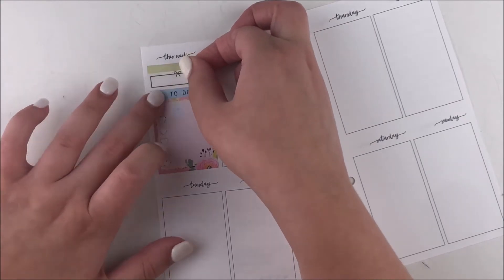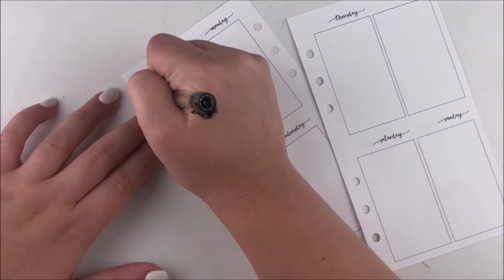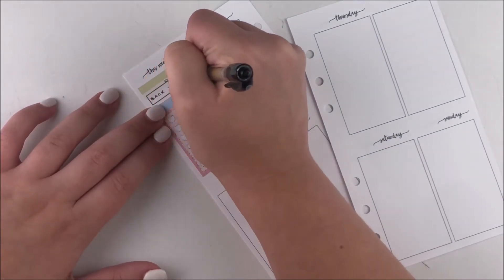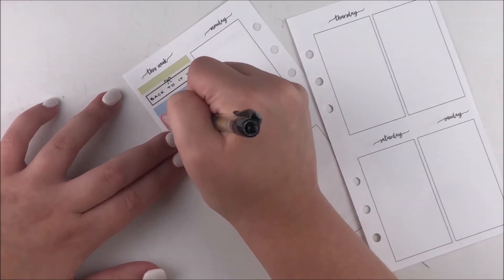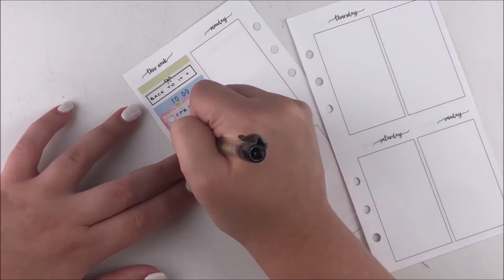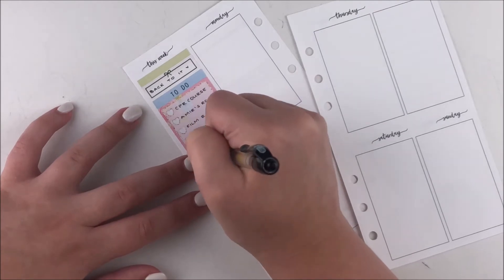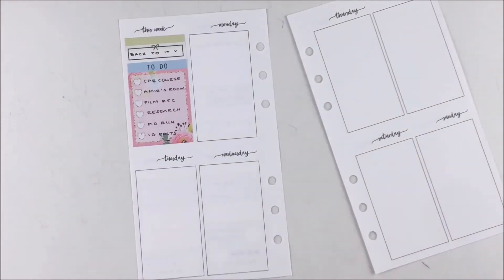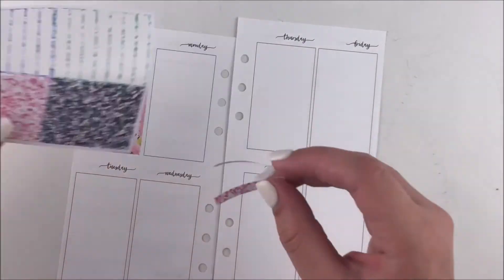I was looking for a washi strip and wasn't sure if I wanted to pull in this green. I think I pulled it in one other time, but this was really the only strip I had left in the kit. Otherwise I would have had to use a flag and it would have looked messy, so I was like, all right, green it is. Then I grabbed this quarter box with a bow that was in my shop — it was a weekend exclusive a couple months ago.